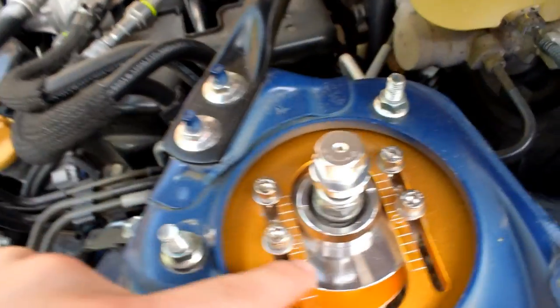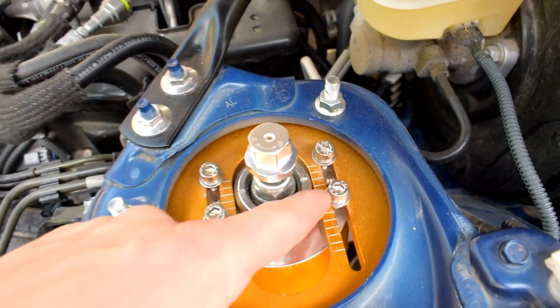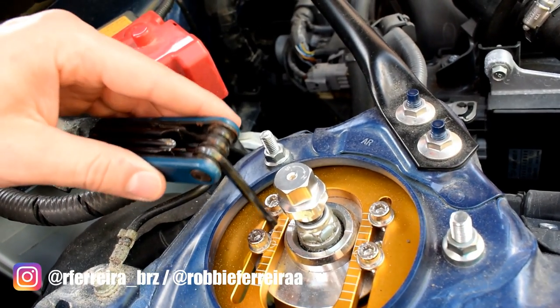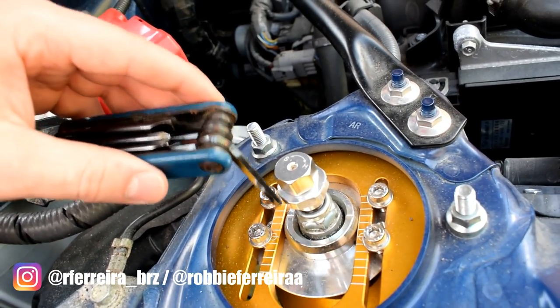We're gonna start by adjusting the camber — I'm going for about two degrees. On my coilover specifically, each of these little lines is a half degree, so the zeroed out position is zero, and every time you go up it'll be about a half degree. I already have this one set for two degrees but we have to go over to the other side and set that. In my case they're all half degree increments, so we're gonna go four ticks out from zero.